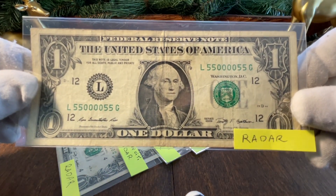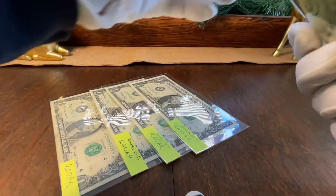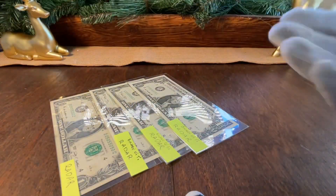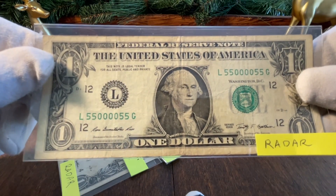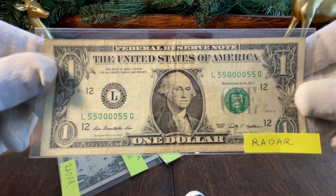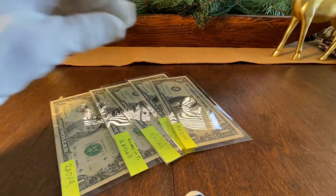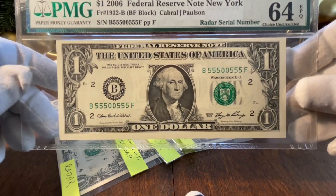I really like these patterns. Here's 55000055 — another circulated note, bought on eBay at some point. I'm okay with circulated notes; I'm just looking to complete the set. It's not easy, I tell you — these notes don't come up all that often and it's really challenging to find them.